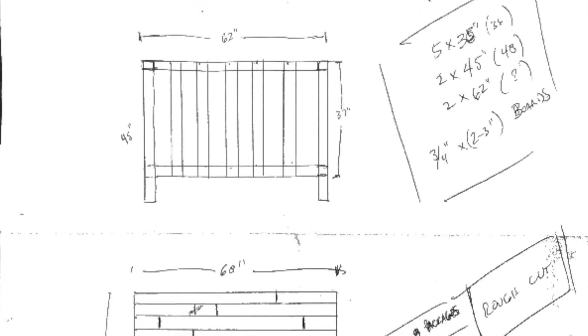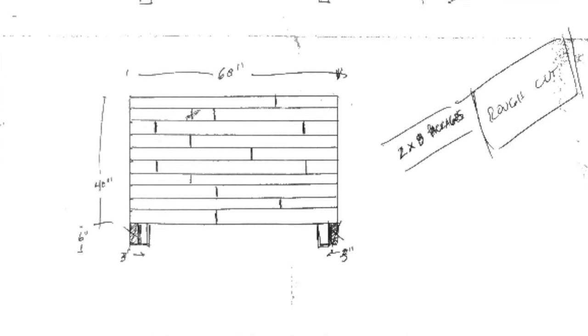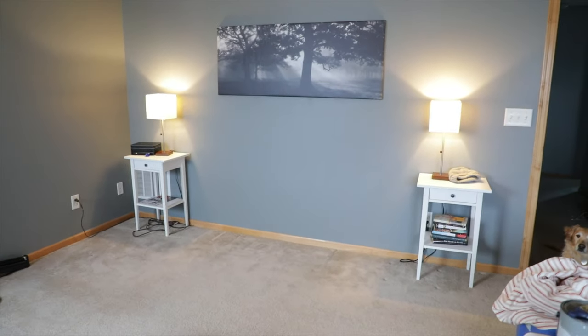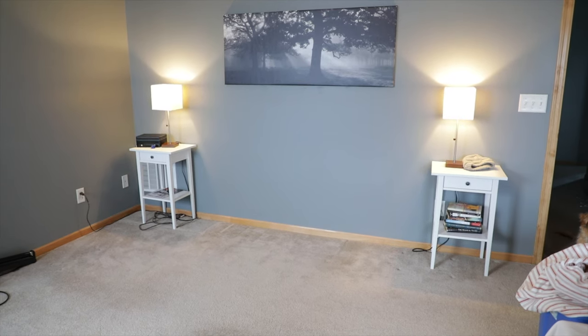The first thing that I recommend doing is drawing out some plans. Our bed is a queen mattress, which measures 60 inches wide by 80 inches deep, and we wanted the headboard to extend just a little bit beyond the mattress and frame on either side. So we chose to make our headboard 68 inches total width, and I measured from the floor to 46 inches high.